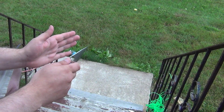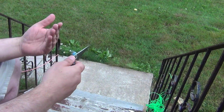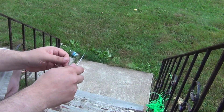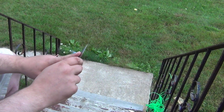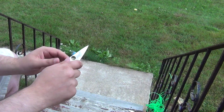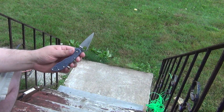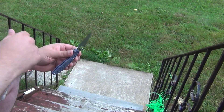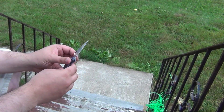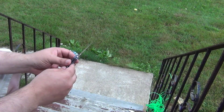I thought it would be interesting to look at repeated sharpening with the medium and fine rods only, in a best case scenario for the fine rods — cutting a relatively soft but abrasive material with a knife that's very hard, very strong, and optimized just for cutting. This knife didn't look like this when I got it; it's been heavily used and reground a bunch of times.